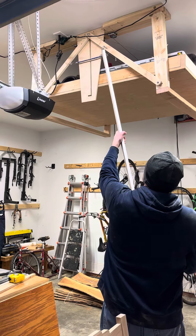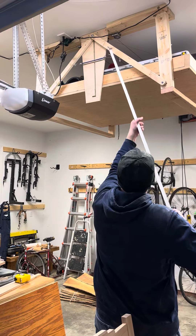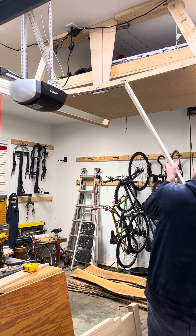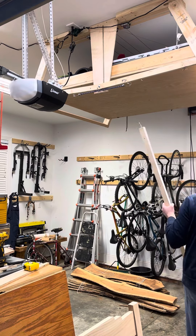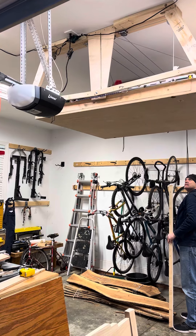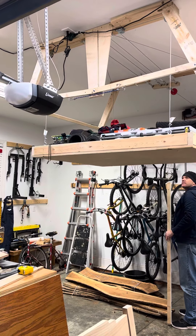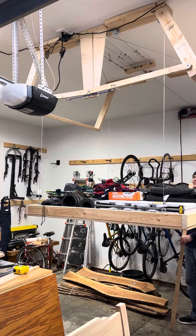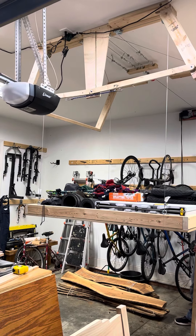Grab the hook, pull the mechanism down. Get the safety out of the way. Bring it down. Overhead storage tray.